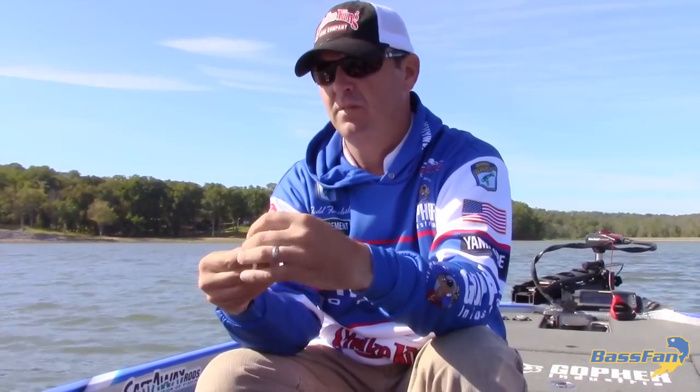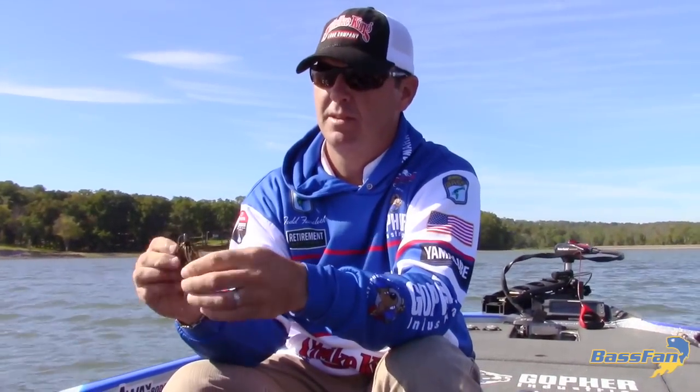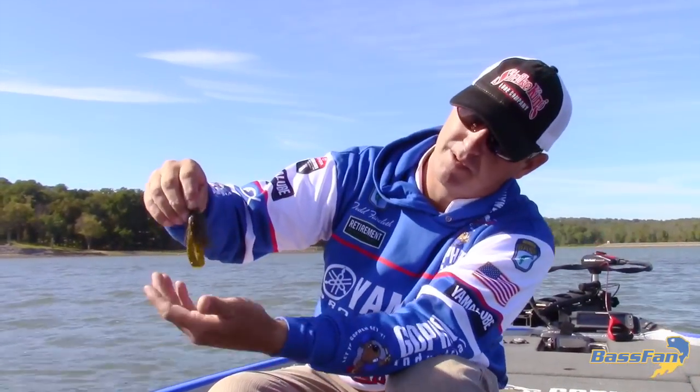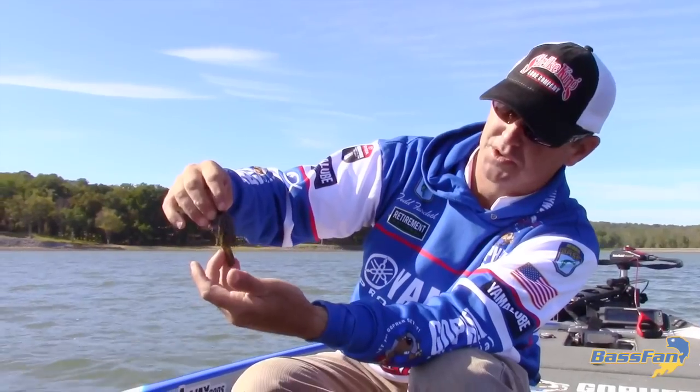Thread it on the hook — and voila, there I've got a nice compact jig trailer. Looks real streamlined and it's ready to go.